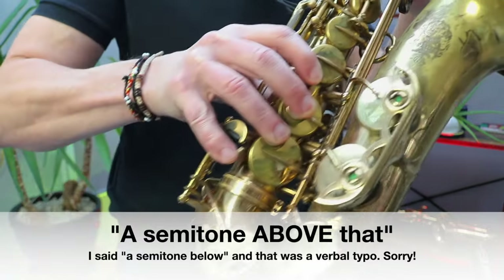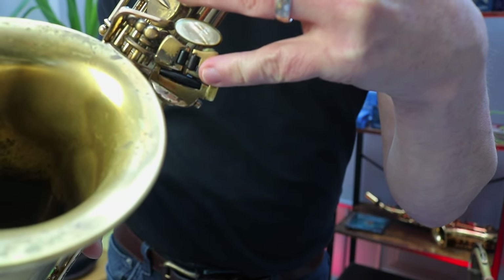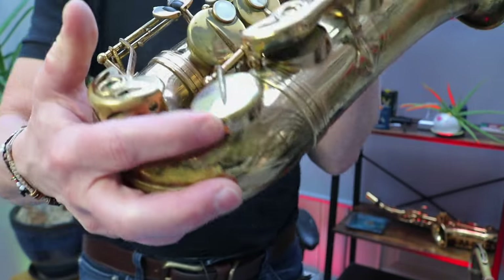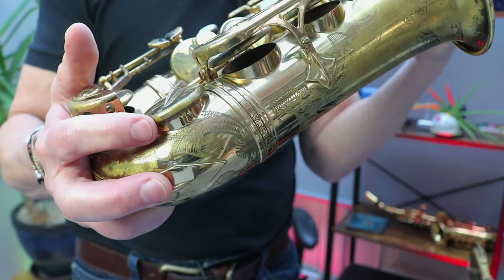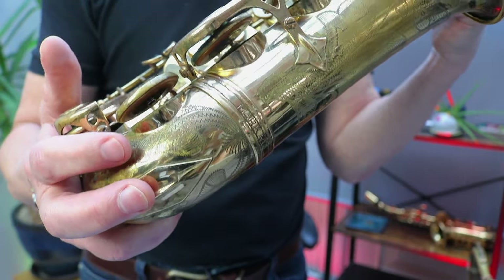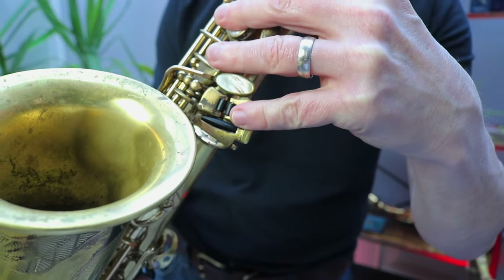The next low note is a semitone below that — C sharp or D flat. My right hand stays where it is and my left hand goes to the outside flappy paddle here, which is called the spatula keys. Sometimes this note sticks — that pad is closed before you press the key to open it, so it can stick, so just make sure it's not sticking.